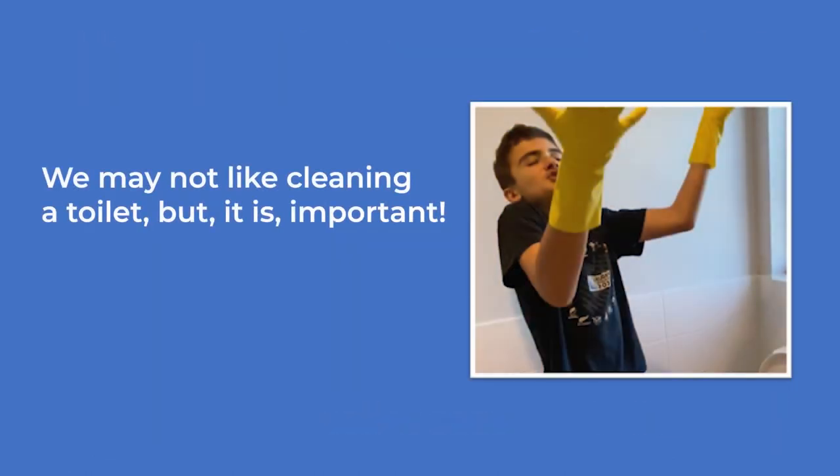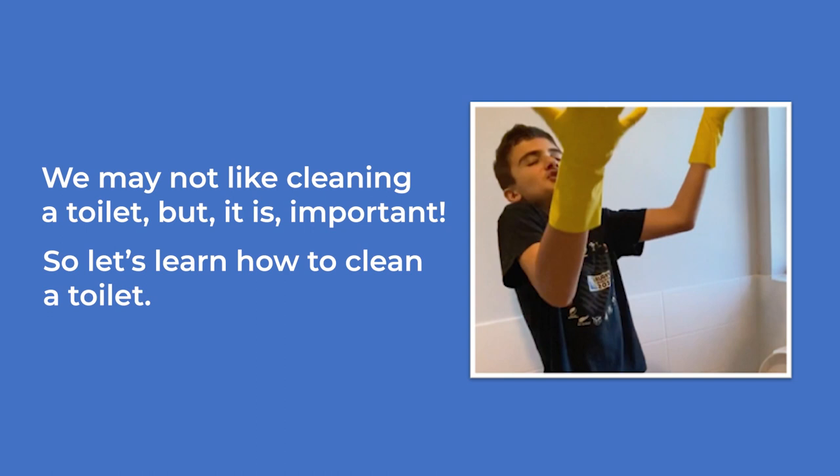We may not like cleaning a toilet, but it is important. So let's learn how to clean a toilet. A teenage boy wearing yellow gloves holds his hands up in the air — not happy about cleaning a toilet.